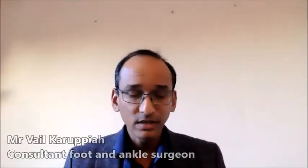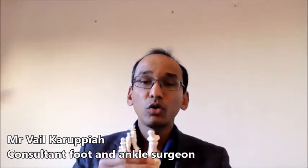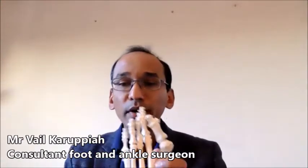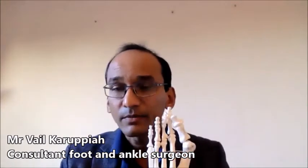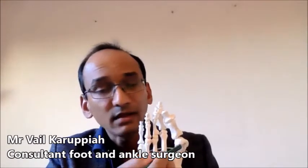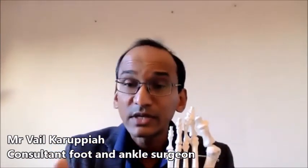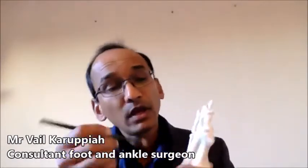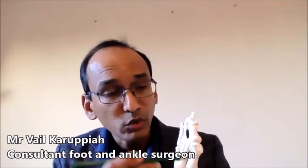Bunion surgery is essentially a surgery to correct toe deformity. I've got a model here. That's a normal toe which looks straight, and bunion toe deformity is that the toe deforms to one direction. Any surgery essentially is to treat this deformity by breaking the bone at that level and resetting it, so that the head goes into the recess. What's different about minimally invasive surgery is we don't make huge cuts, which a traditional surgery would perform — I do it through small cuts.